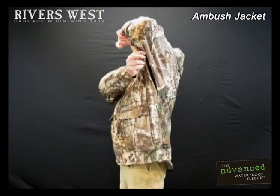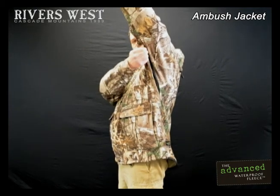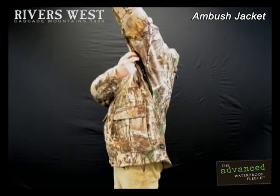Then we've got these great underarm zipper vents — huge. You can open them all the way from the top, all the way from the bottom, or if you're wearing a traditional bino harness, you can zip around the harness and still have the same amount of ventilation, top and bottom.